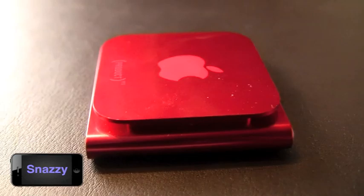This is Quinn, that snazzy iPhone guy — always stay snazzy. See you later, folks.